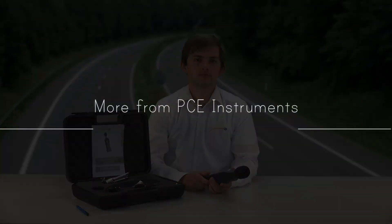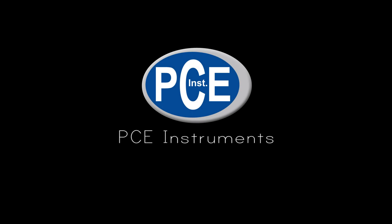Further information, data sheets, and accessories you can find at www.pc-instruments.com.